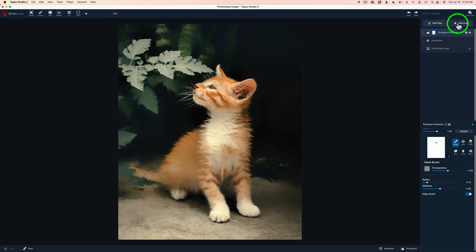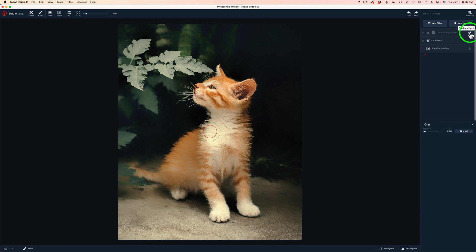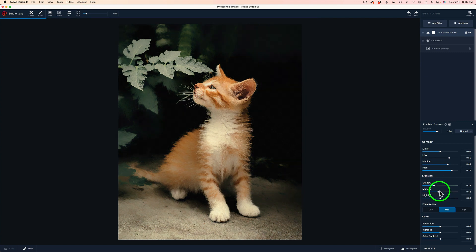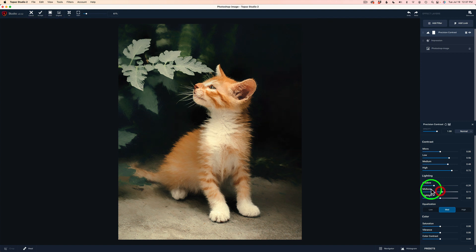I'm really happy with that. Here is the before the Precision Contrast and here is the after — I think that looks nice. Let's not forget there's more controls inside Precision Contrast. Let's click on it and open it back up. We have shadow that we can adjust — let's see what happens if we darken the shadows down a little bit. Look at that — that's beautiful. Let's play with the midtones. Maybe not darken them — double clicking midtone sends it back. I think it was good.